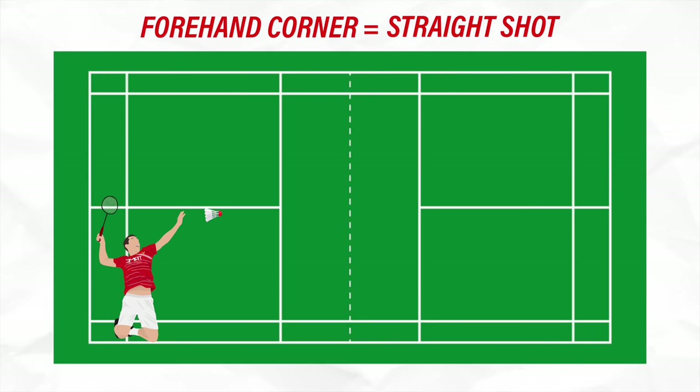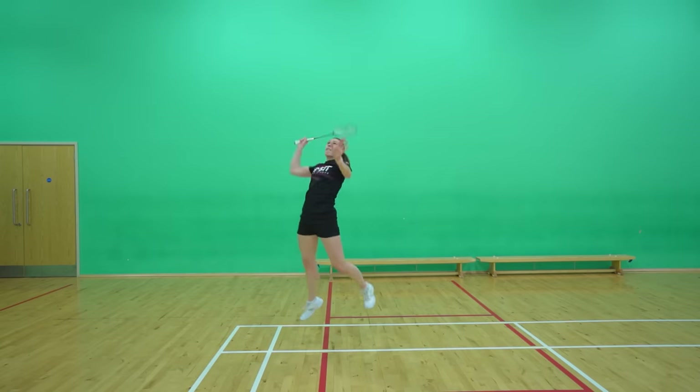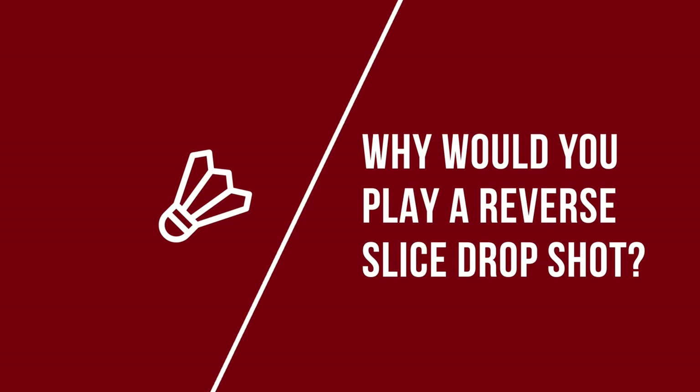The reverse slice drop shot can either be played from your forehand corner where you'd hit it straight, or your round the head corner where you'd hit it cross. The technique for these two shots is slightly different, so in this video we're going to show you how to master both of these. But before we teach you the technique, you first need to briefly understand why you would play each of these reverse slice drop shots.